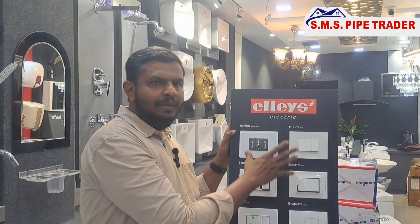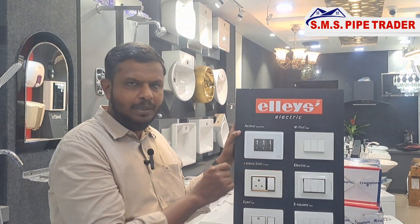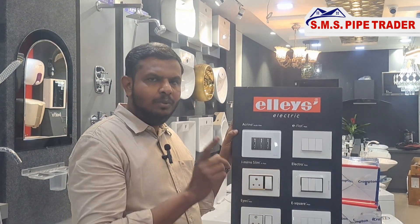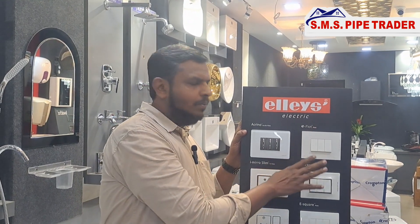You will be added in advance. The advantage of the switch is that if you use a single product, you can use pure copper and silver. You can use 1,25,000. If you use a couple of switches, you can use quality.